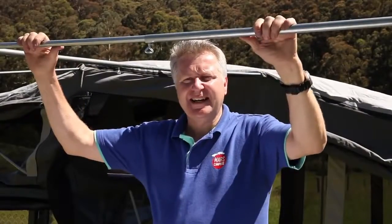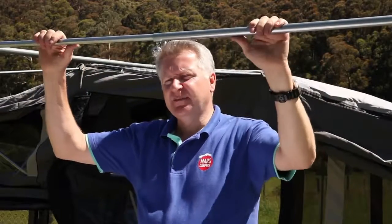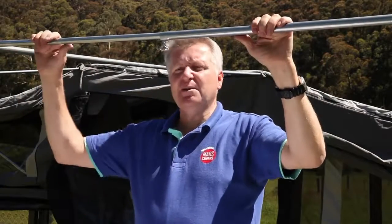Now that we have our tent annex frame put up, we're going to bring the canvas awning over. We'll need to make some adjustments, but at this point it's a good idea to get family members or friends to give you a hand. It can be done with one person, but it's a lot more fun with a whole bunch of people.